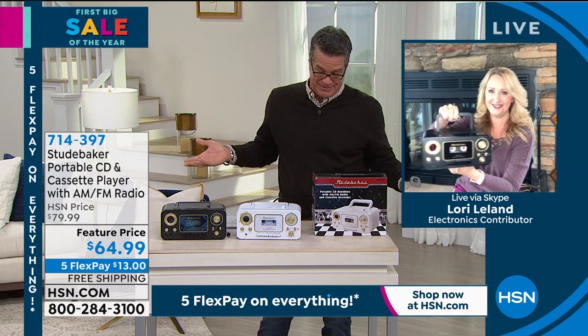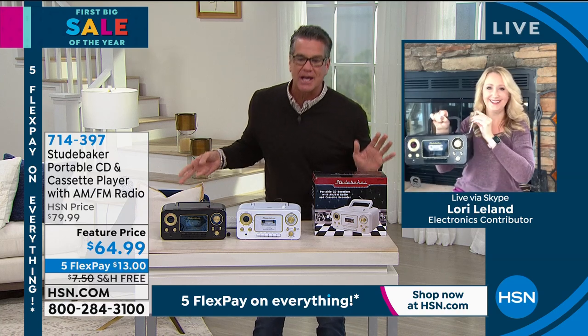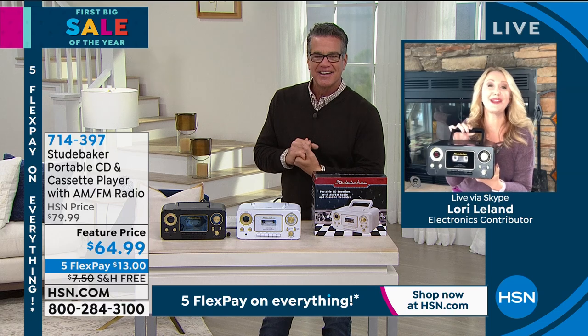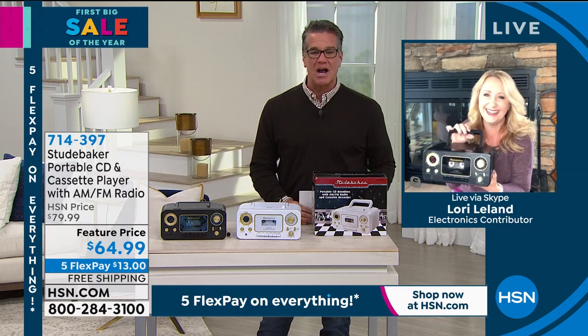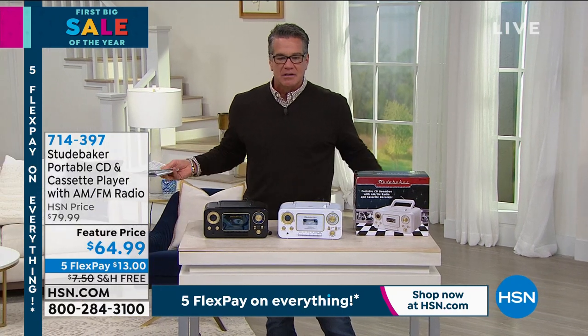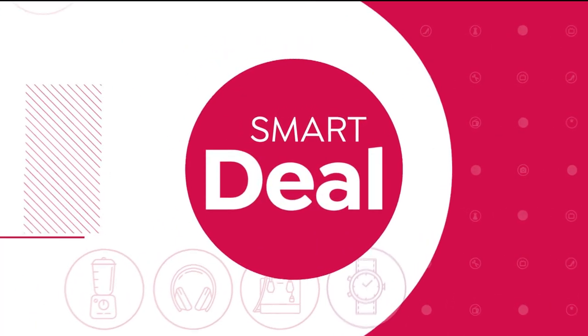Don't forget it also plays cassettes and CDs — that's really cool as well. $64.99 on sale, $15 off and free shipping. Lori, enjoy your vacation up there — where are you in the Smokies? We're in Beech Mountain, North Carolina. It is cold and snowy and beautiful, and we're loving the music. Enjoy up there and be safe! The item number is 714-397, feature price $64.99. If you always wanted a little radio for your workroom or workout room, you can grab it. And if you want to get it for even less, there's a $40 gift card from HSN if you open a brand new account today.